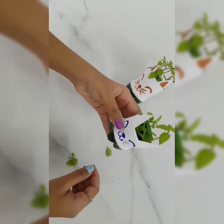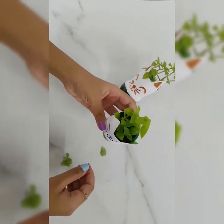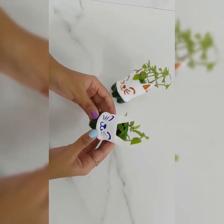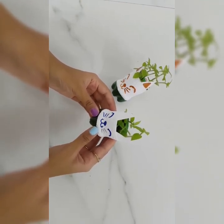It looks so cute, isn't it? Do like my video, subscribe to my channel, and don't forget to press the bell icon. Thank you. Bye-bye.